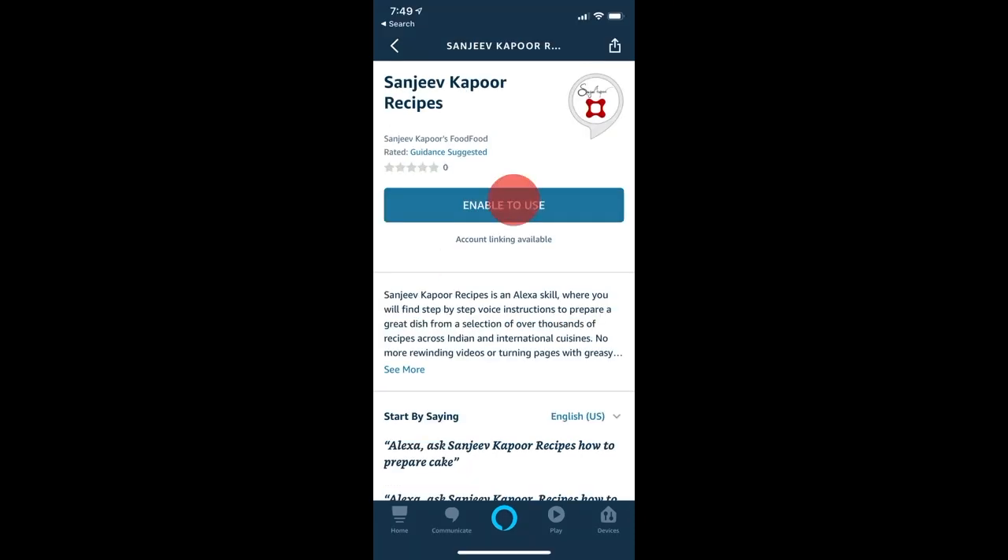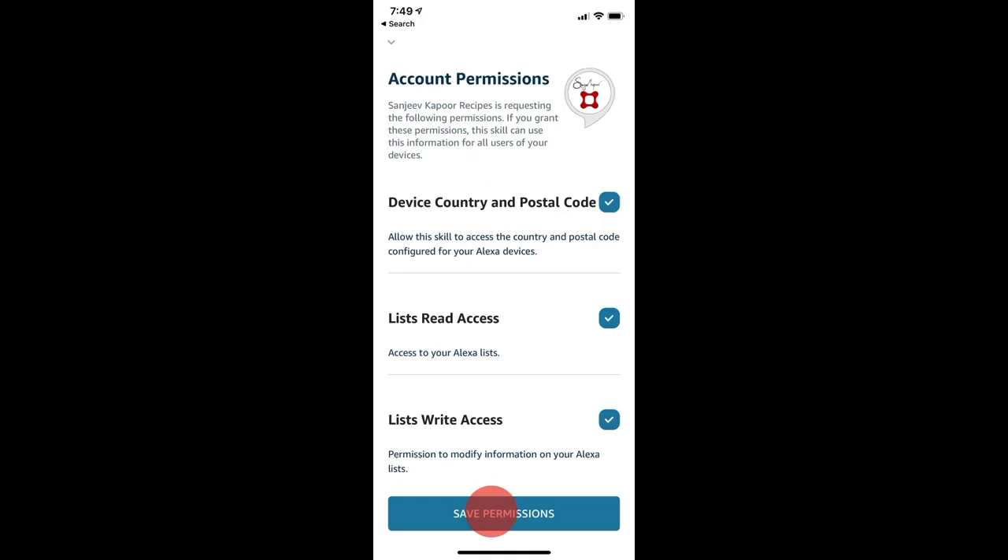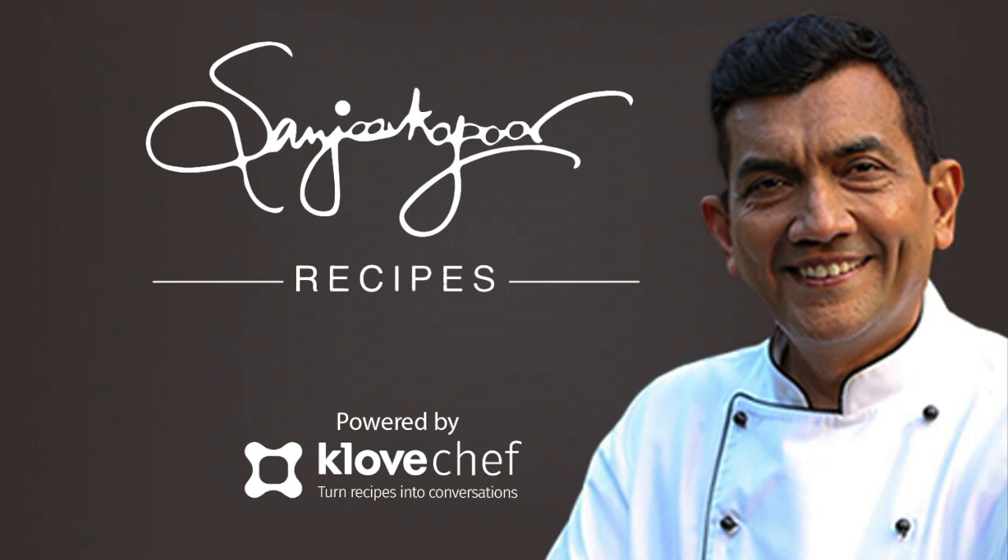Tap on Enable to Use. Review and accept account permissions. These permissions enable advanced features like voice shopping for ingredients, reminders during cooking, and much more. Enjoy your cooking with Sanjeev Kapoor Recipes, powered by Clove Chef.